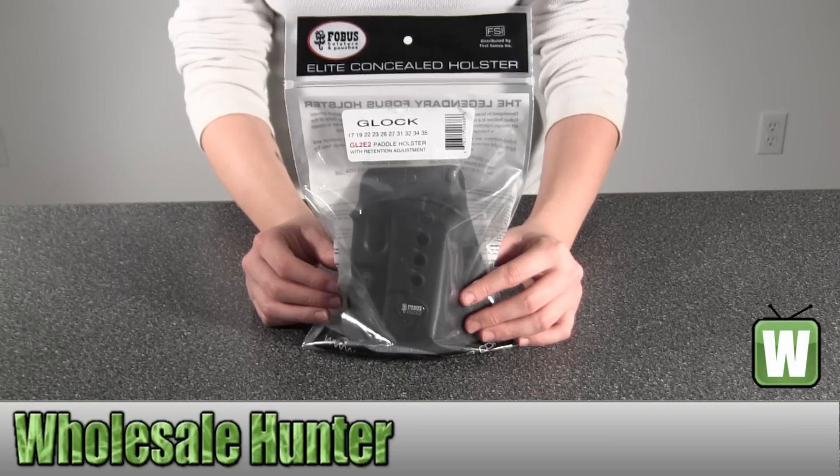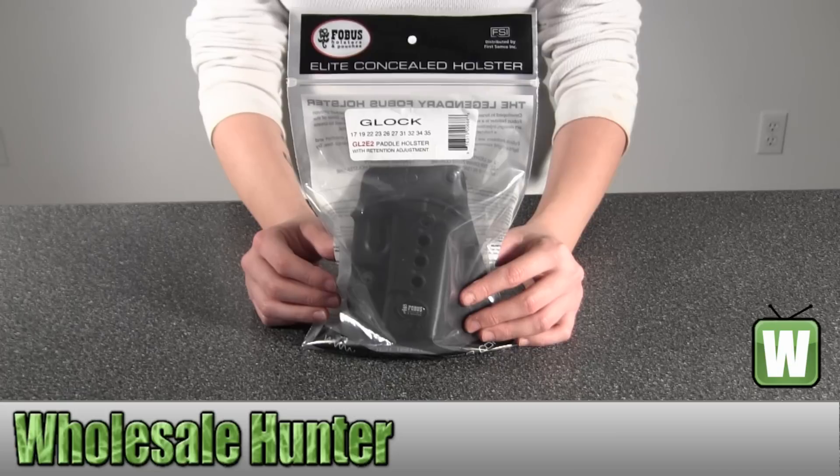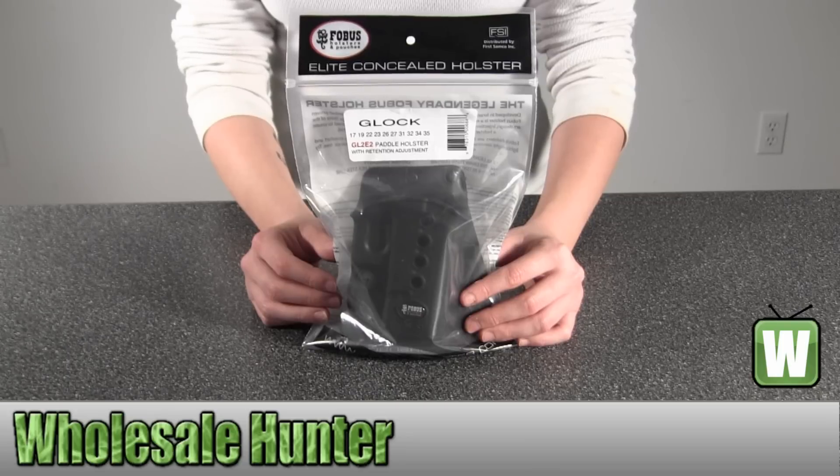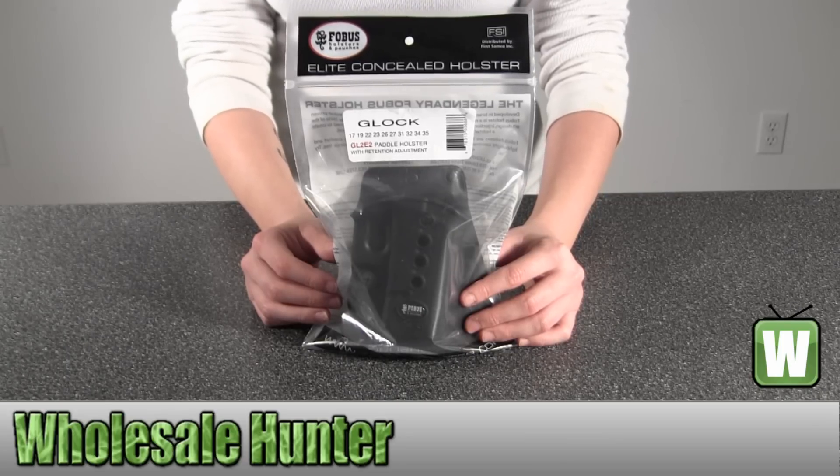It fits the Glocks 17, 19, 22, 23, 26, 27, 33, 34, and 35.